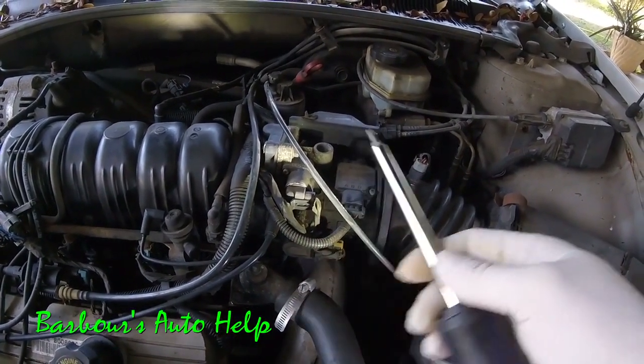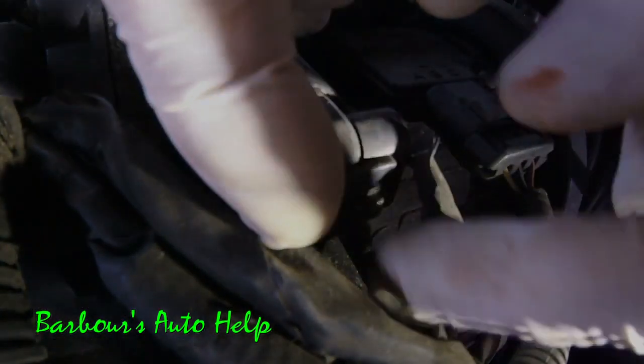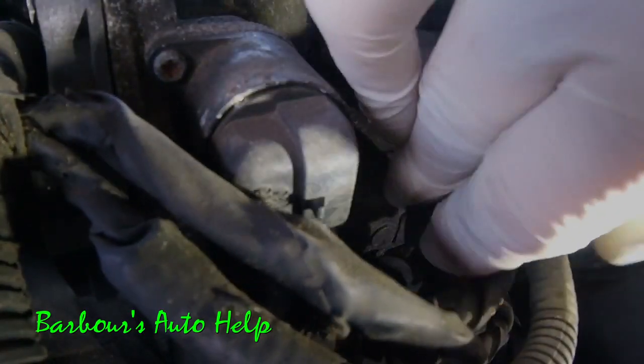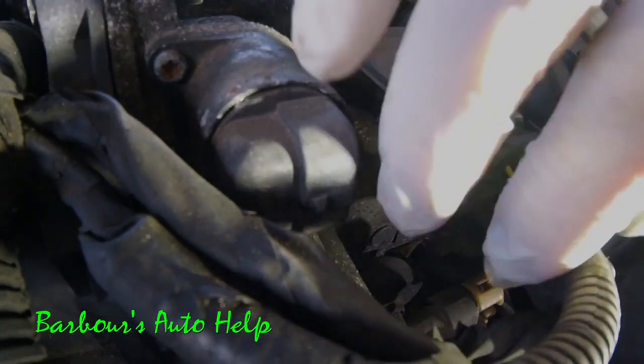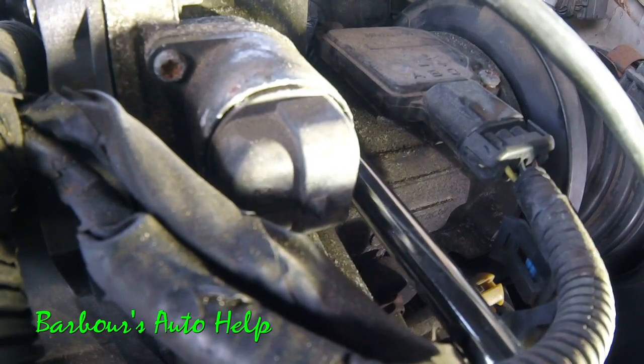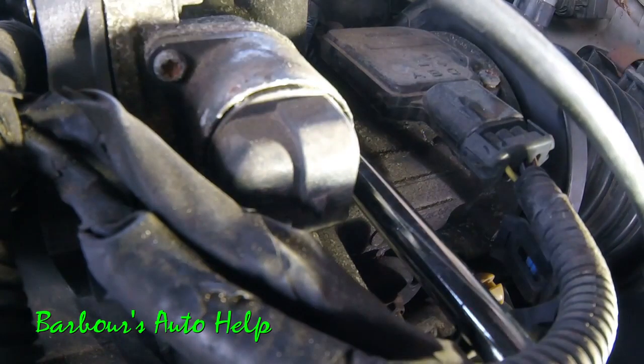Let's go ahead and put you down there and take it out. Remove your electrical connector — pull back on this tang here and grab each side of the connector and pull out, and just set that off to the side. Once that's out of the way, you can take your T20 and remove the screws that hold it on. There's one on either side — one on this side and one right there.